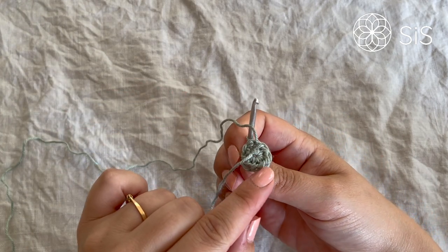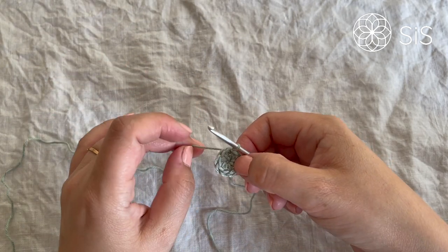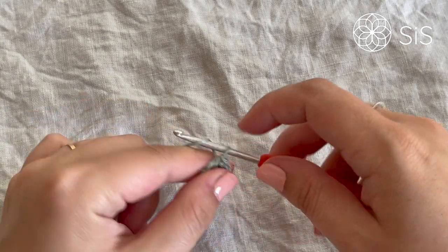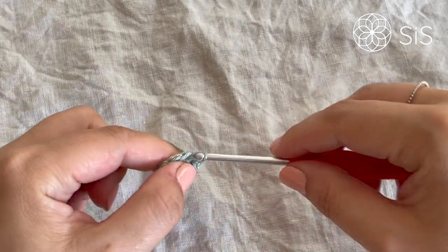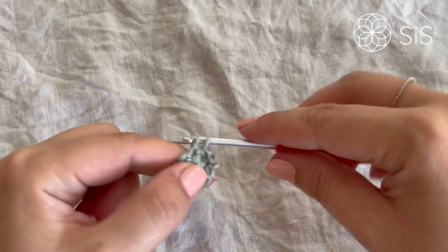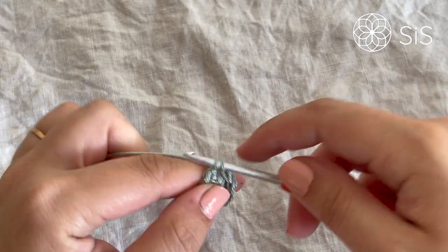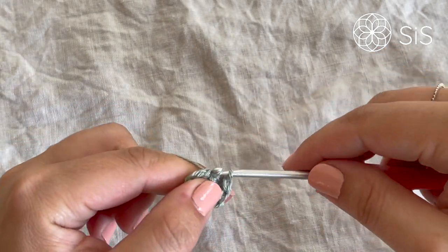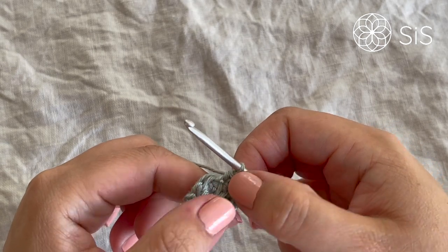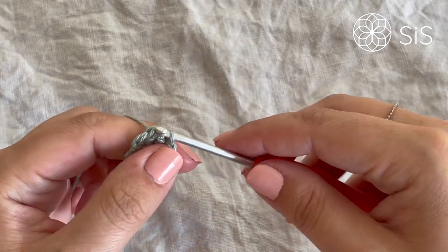Fasten the starting end off at the back by weaving it back and forth a few times so it's out of the way. Then chain one and make a single crochet in the same stitch, and one in each stitch across — eight single crochets in total. Keep track and slip stitch into the first stitch to finish the round.